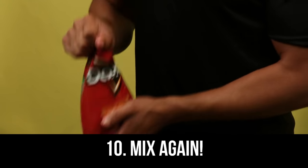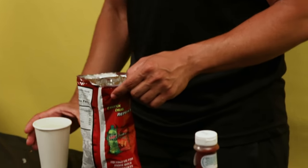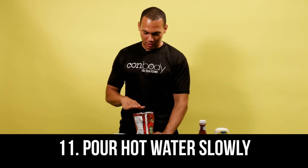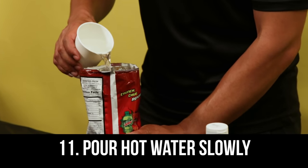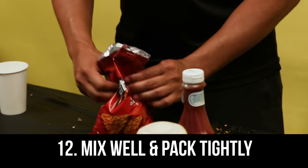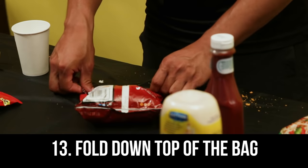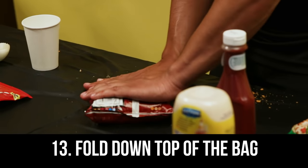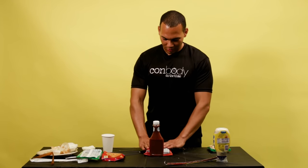Last and final step: the hot water. You wanna make sure you pour it slowly and create a little layer of hot water. Then take the noodles that are hard on top and push them down to the bottom. Take the top of the Doritos bag back — you wanna make it look like a cake — then just hold it down and wait.